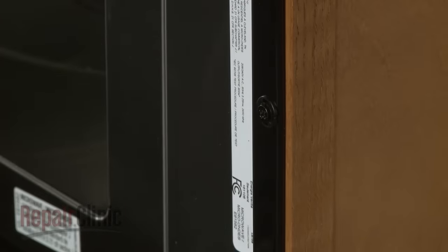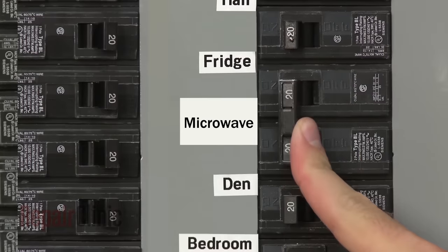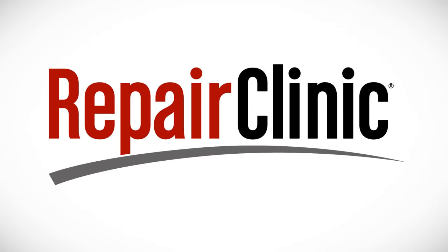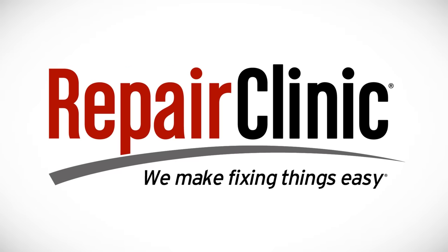With the repair completed, turn the power supply back on, and the microwave oven should be ready for use. At Repair Clinic, we make fixing things easy. Thank you for supporting the production of these videos by purchasing your parts from our website.